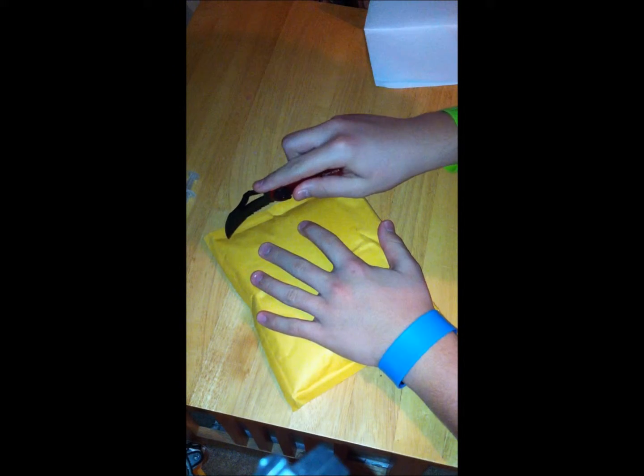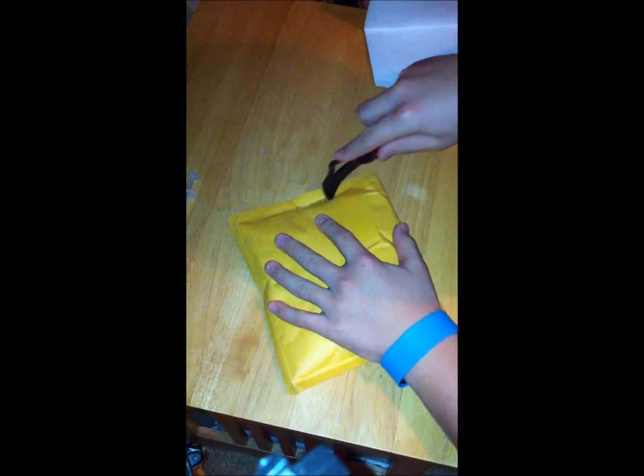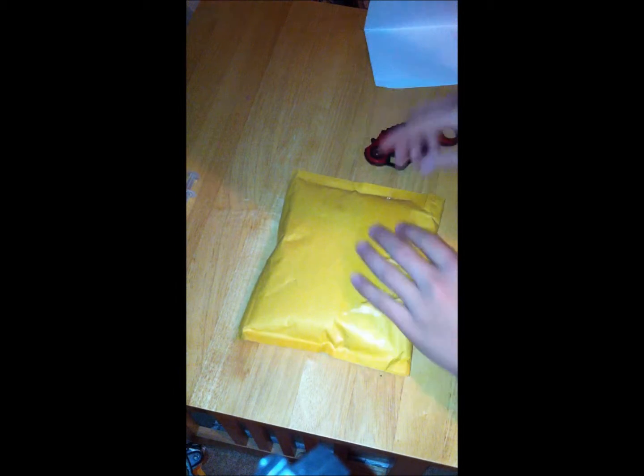This is going to be my 55mm Zanshi. I got it as a DIY in a white box, and it's like a purplish pink color.